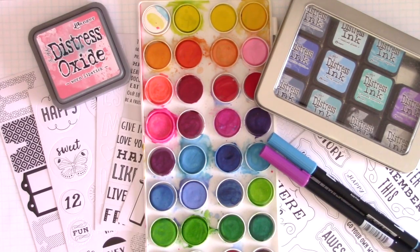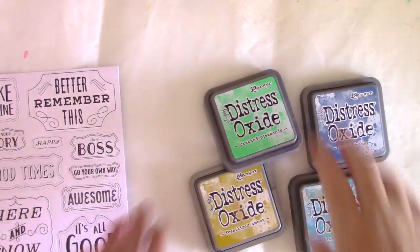I have some watercolor cakes, some Distress Oxide inks, some Tombow Dual Tipped Markers, and some regular Distress Inks.